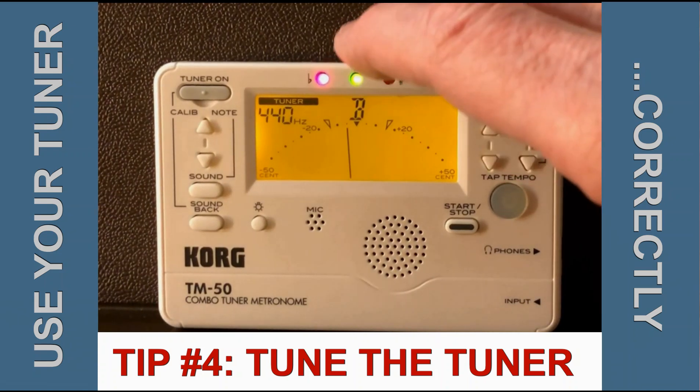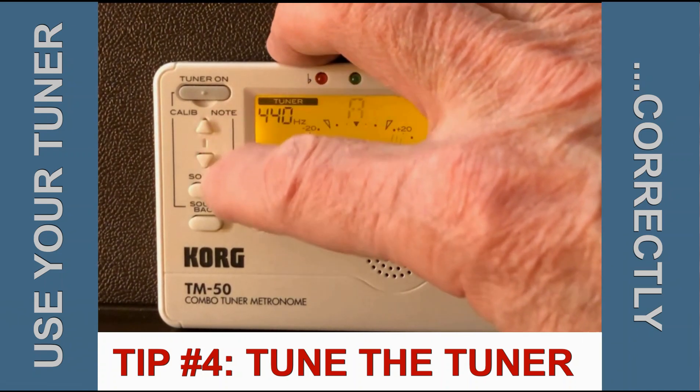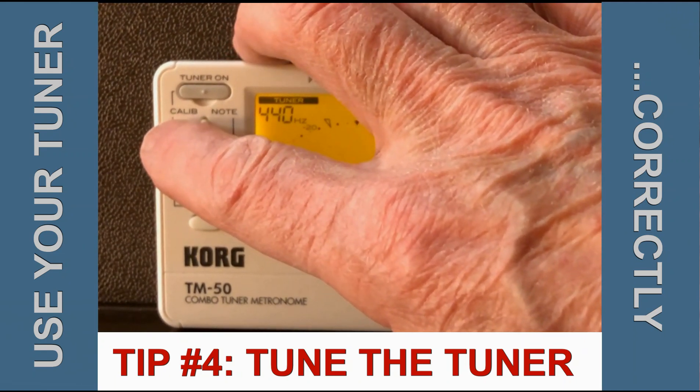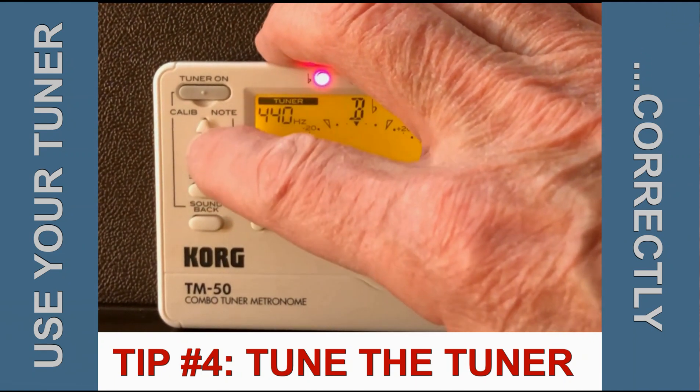Here is another tip on using your electronic tuner. If you notice over on this side, there's a calibrate indication up here, abbreviated, and we have the up and down button.